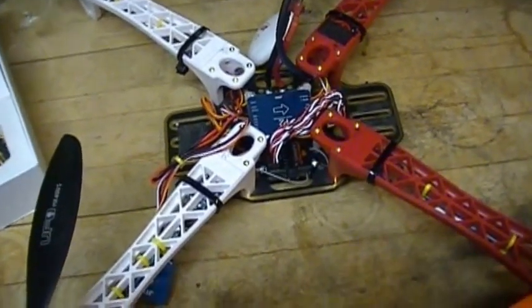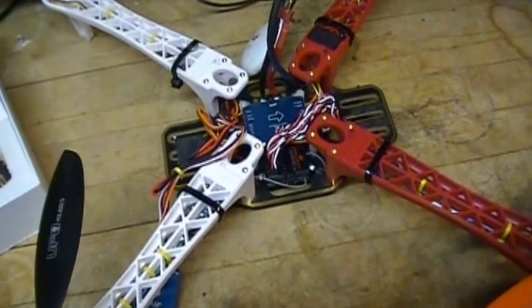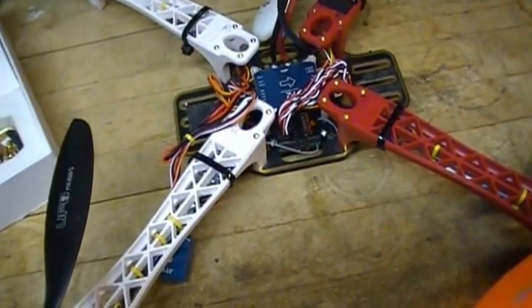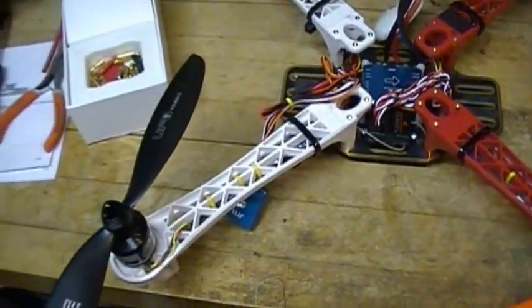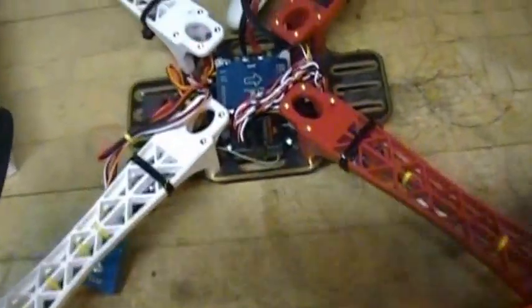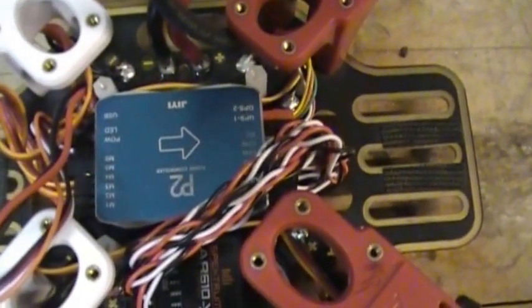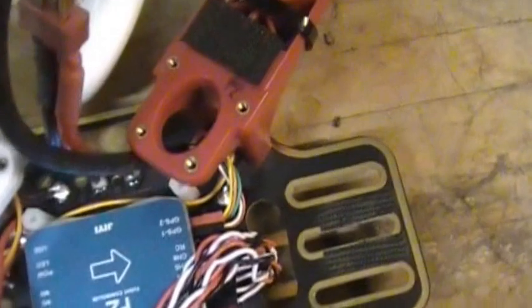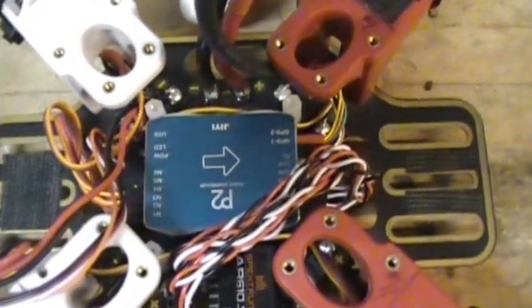On brushless motors you swap two of the wires to change the direction of rotation. Since I already had the X configuration and the props were all mounted correctly, it was easy — if I had lift when I expected it, I knew the speed controller was turning in the right direction. So anyway, there it is.